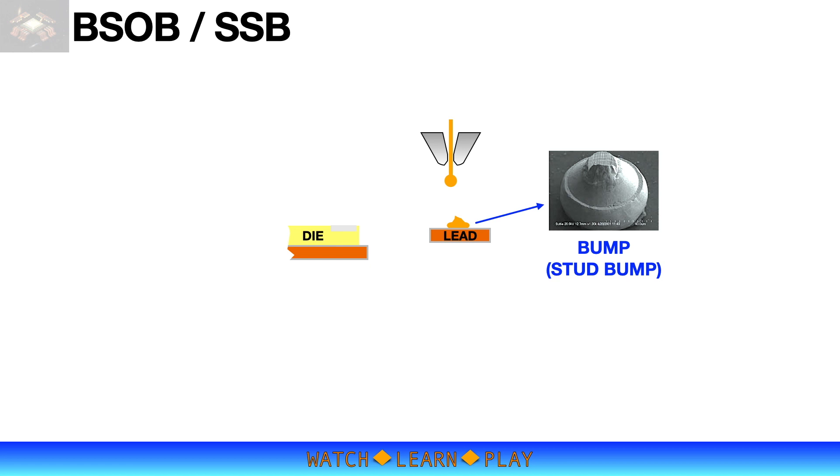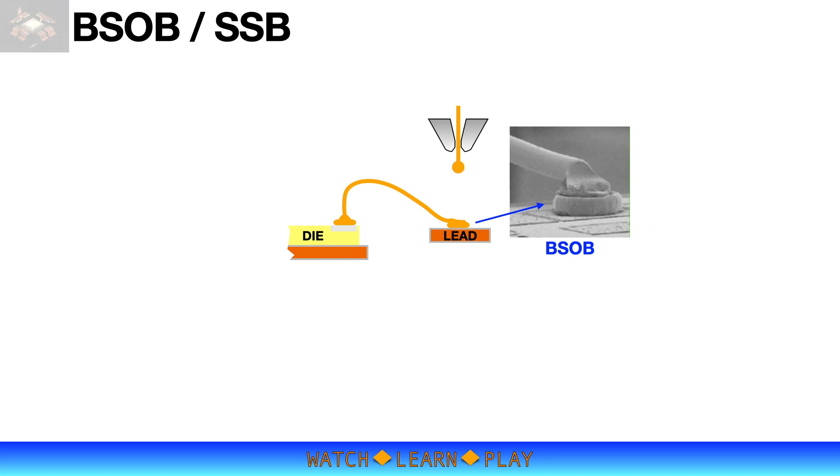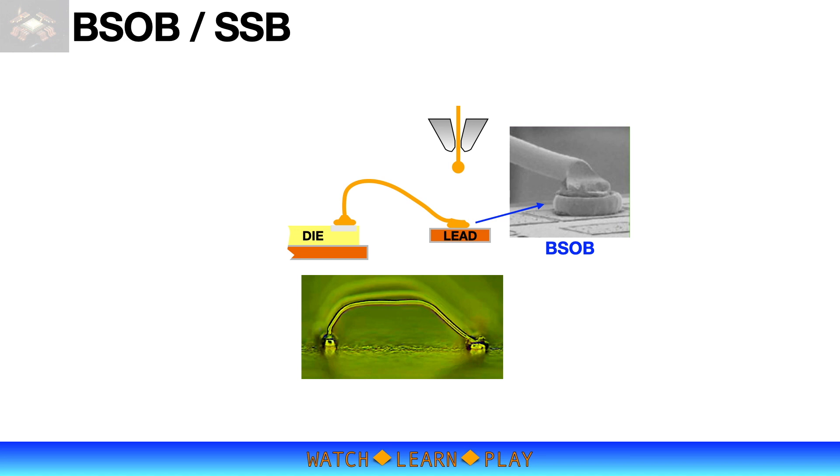The first cycle is complete after bonding of the bump and forming of the new pre-air ball. The bonding then proceeds to the die bond pad, forming the wire loop and completing the bond cycle with bonding of the stitch on the bump. This process cycle is repeated until all wires are completed.